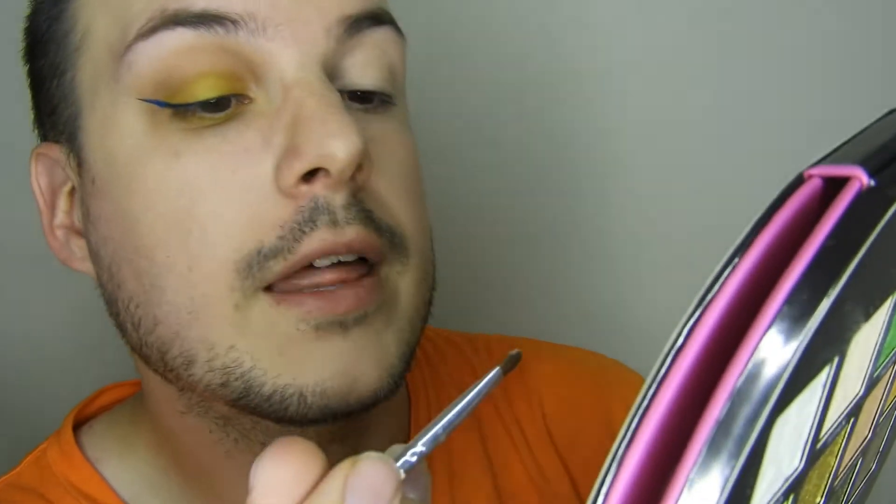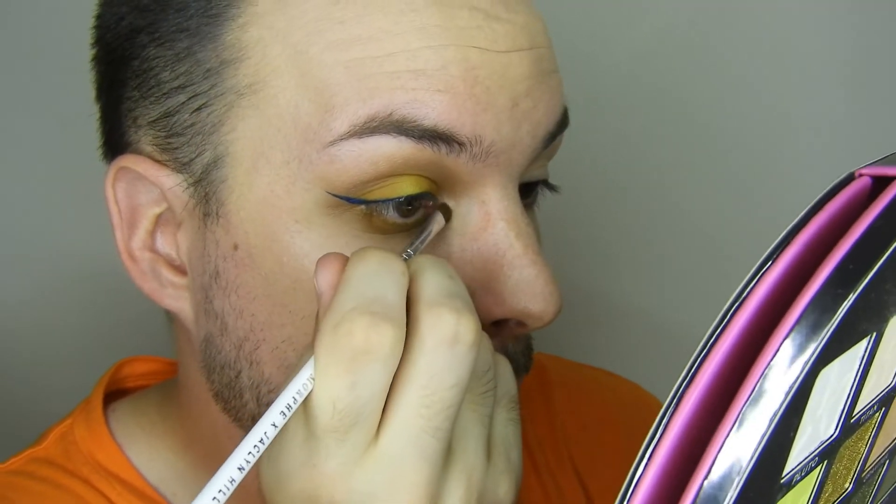While I wait for the liner to dry, I'm going to do my inner corner. I'm grabbing the Jacqueline Hill 42 brush, going into the shade pluto, and using the mirror on the back of the palette to pop it in my inner corner. It's so pretty - it has this tiniest bit of a rose gold shift, and paired with the yellow it brings out more of a yellowy rose gold. Really, really pretty.